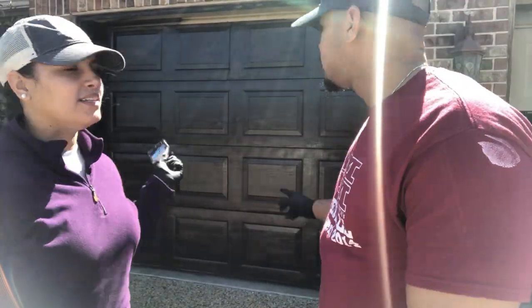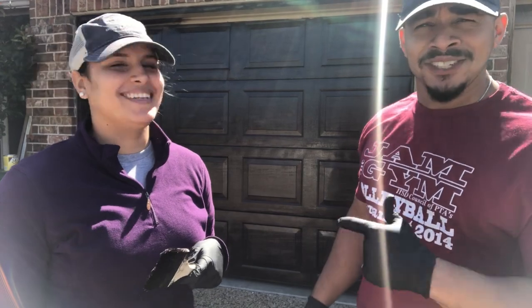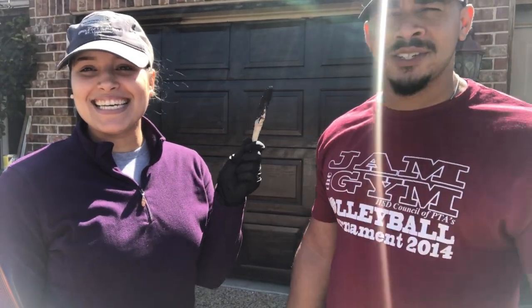Okay guys, we have finished our little garage door. Now we're moving on to our big garage door over there. You see that? She wants to hit me with the brush — this woman is crazy.